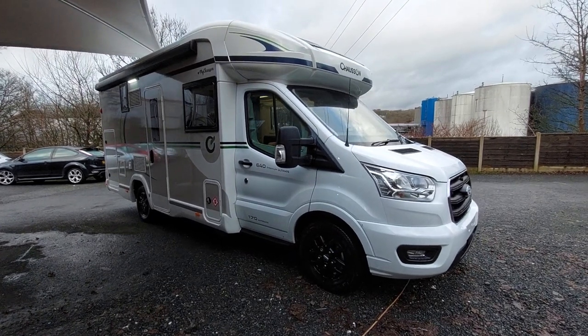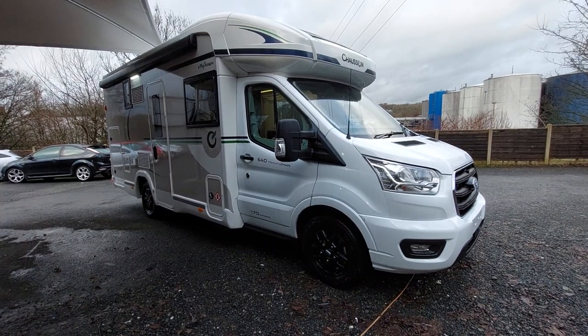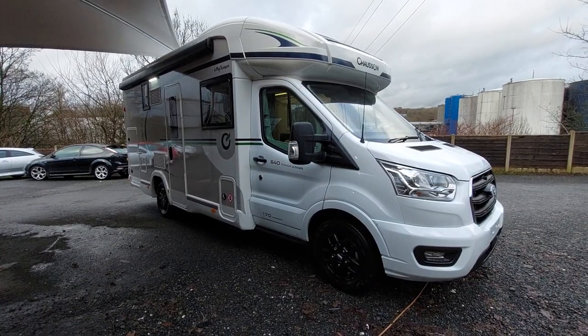Welcome to the instructional handover video for the Chasson 640 Titanium Ultimate Edition, the new 2023 model. I'm going to walk you around the outside of the vehicle first and then we'll move on inside.